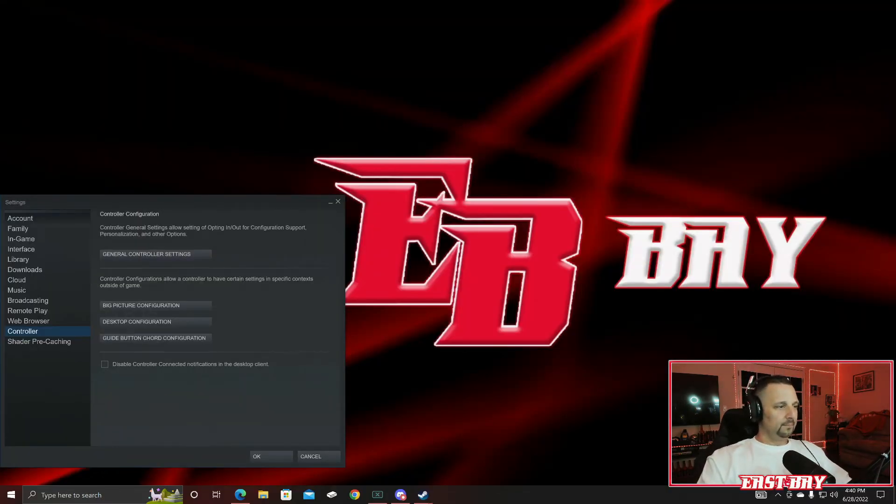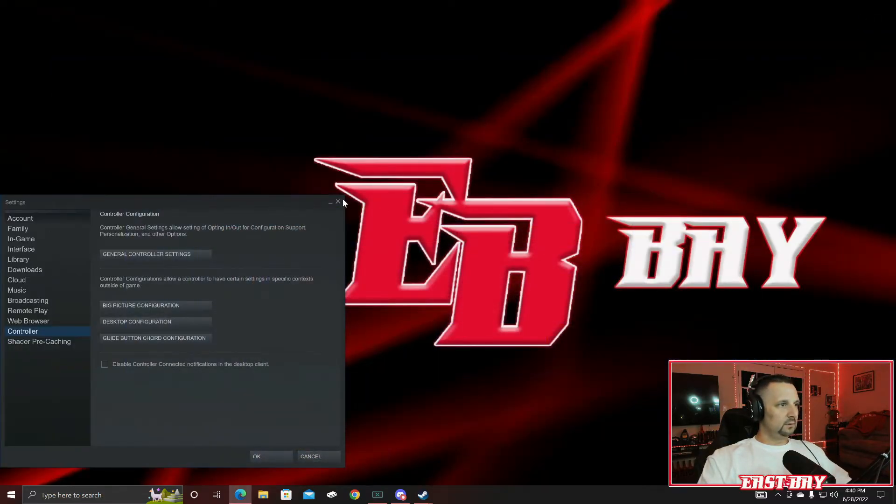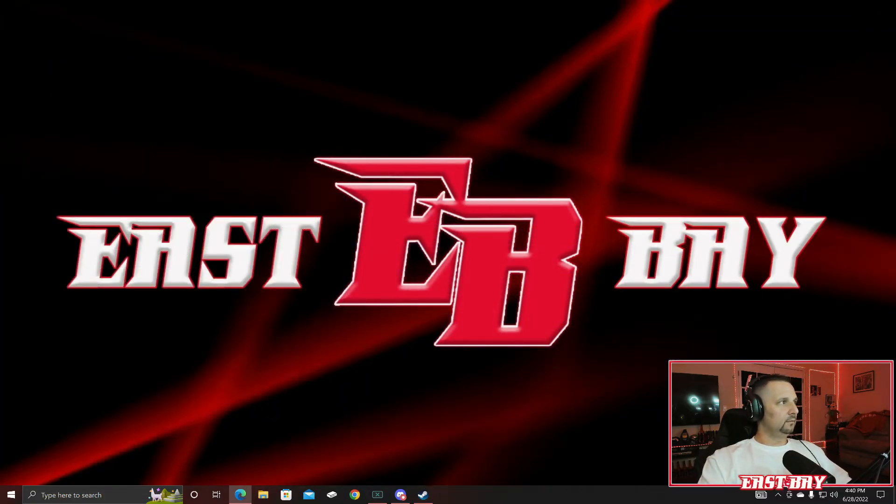Exit Big Picture Mode. We'll minimize this, close that out, and open Red Dead. We should be good to go.